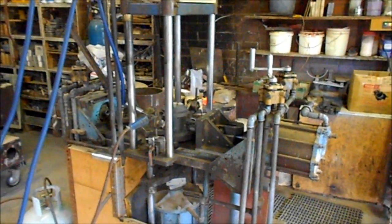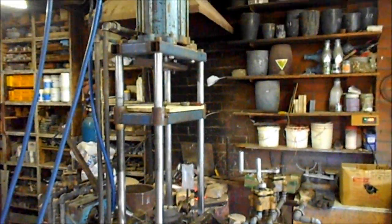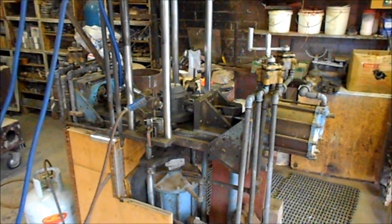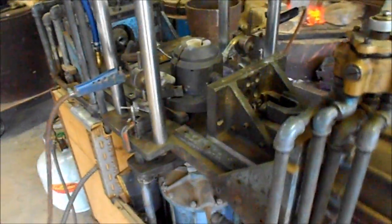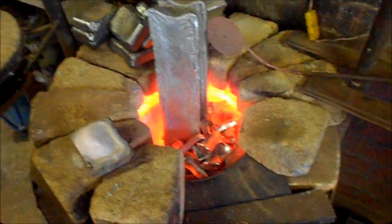Today we're going to make a little die casting. It's a gravity die, and this rather Heath Robinson-ish machine here is what holds the die and hydraulically opens and closes the die. Not much is happening at the moment because the die is sitting there with a couple of burners on it to preheat it, and the burners are running to melt the metal.